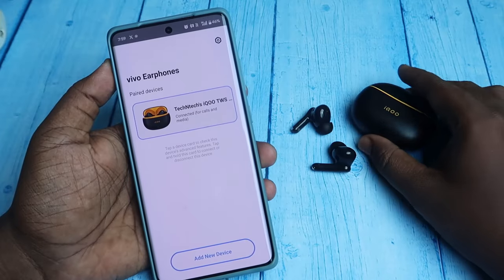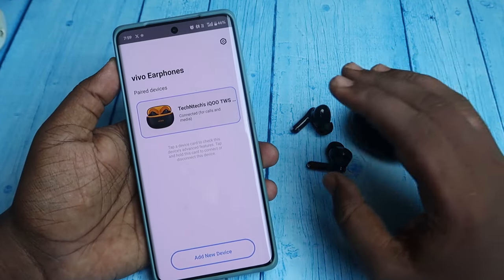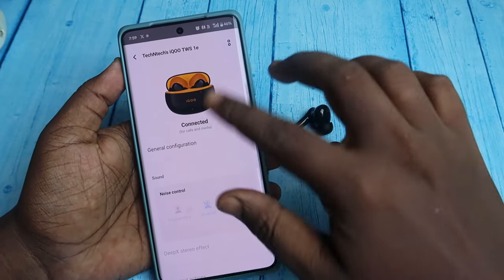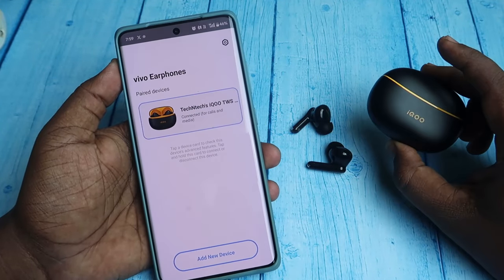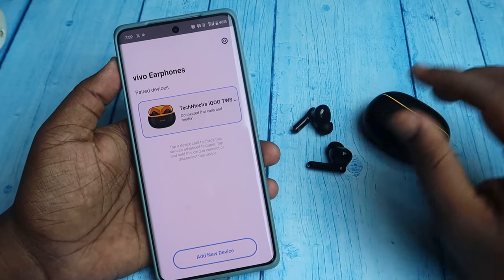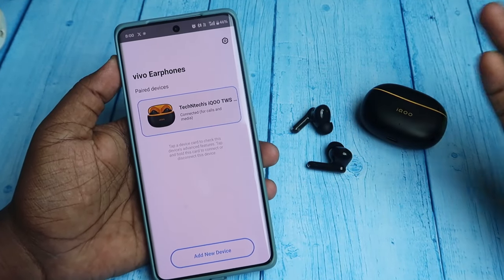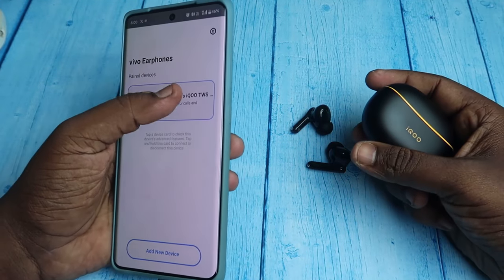The iQOO TWS 1E model is supported with the Vivo Earphones application, but only on a few brands — iQOO, Realme, and Vivo smartphones. On a OnePlus smartphone, even if connected with the application, you can't use any of the features. So if you can't connect with the Vivo Earphones app for the iQOO TWS, make sure you are using an iQOO, Realme, or Vivo phone; otherwise you won't be able to use any features.